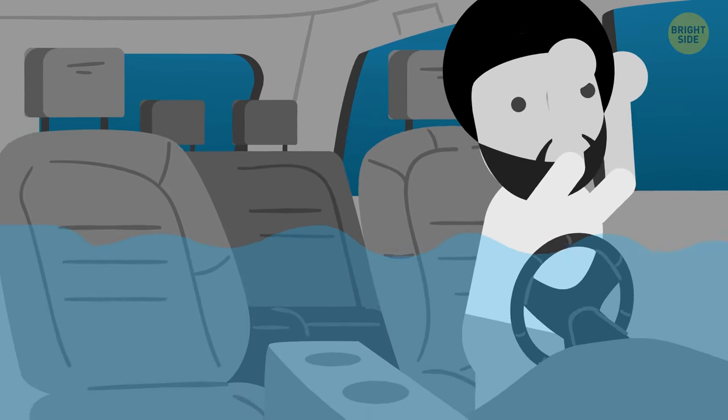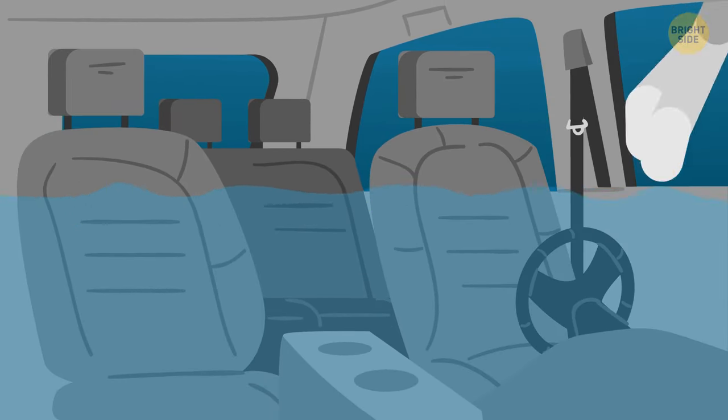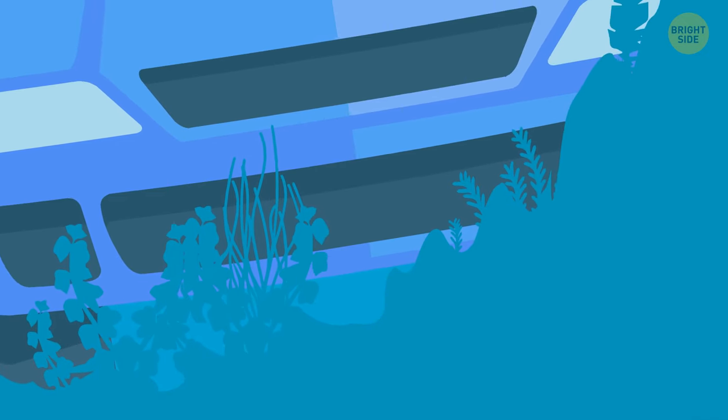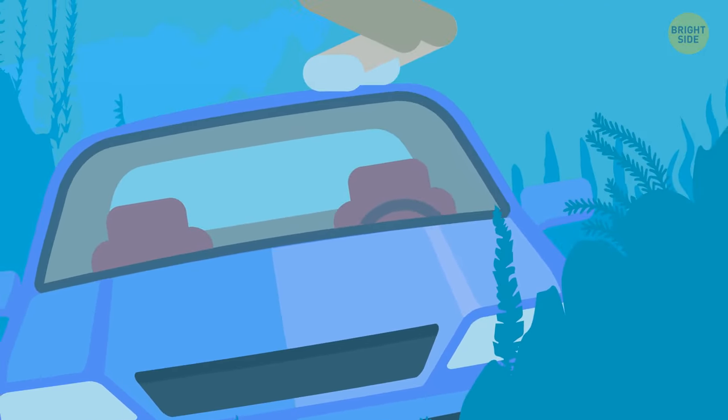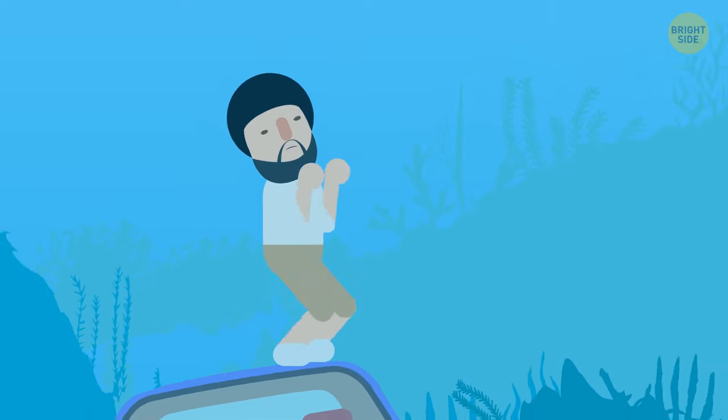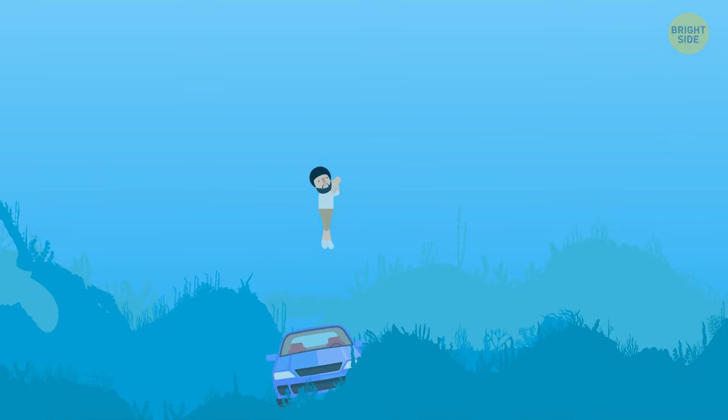You can do it easily due to the water pressure, and it spills in quickly. You take your last deep breath while holding onto the window frame. The car fills in quickly, and the suction suddenly stops. You pull yourself through the window, place your feet on the car, push upwards, and swim to the surface.